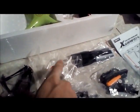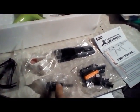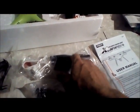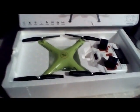Flip the drone over and all this stuff is underneath. You have your extra prop guards, your cell phone holder that attaches to the controller right above the antenna, your Wi-Fi transmitting camera, a screwdriver, the legs, the charger, an extra set of blades, and the instruction manual. That's what you get with this.